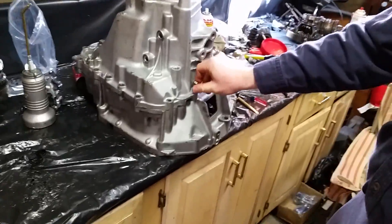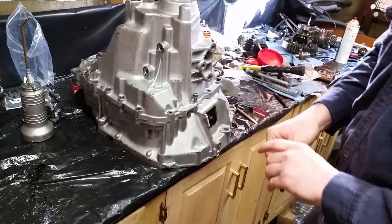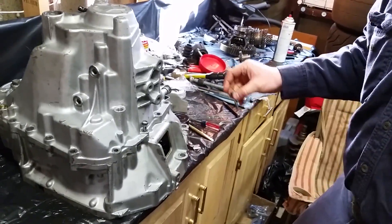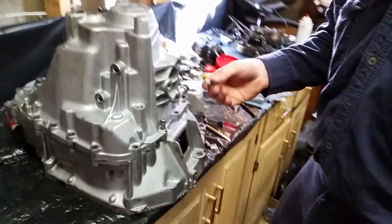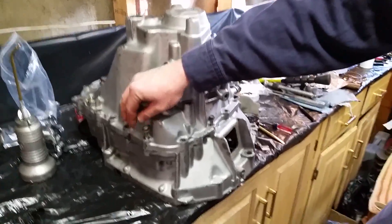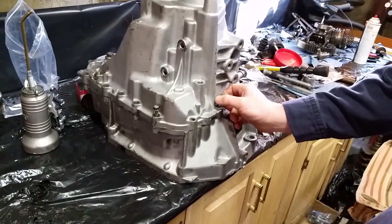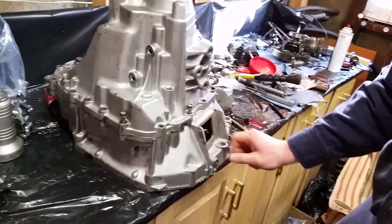Take the bolts — the ones you took out when you disassembled. I normally put every other bolt in all the way around the case, thread them down, and torque them to the factory specification.